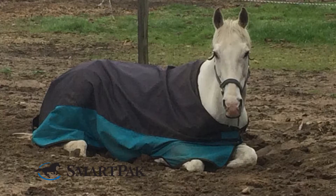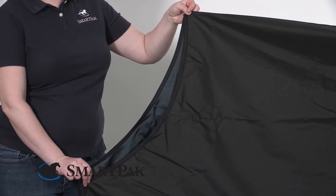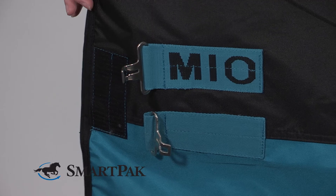I have a horse who loves to roll in the mud so I have to wash this sheet more frequently than I'd like, but fortunately it's very easy. You can wash it in the machine on cold using Rambo's blanket wash and then just hang it out to dry.